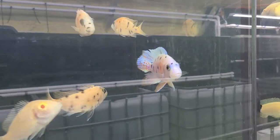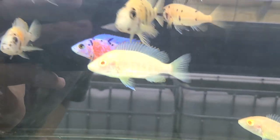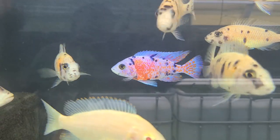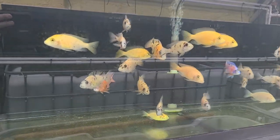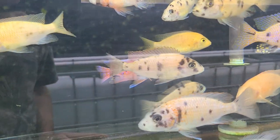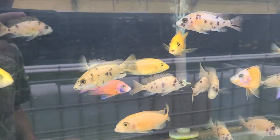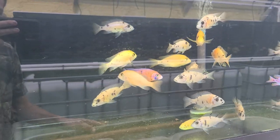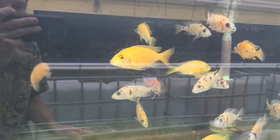I've got three males here — these are our fire and ice males. They are line bred and have a lot more white, with that white face like a Dragon Blood. These are man-made. OB peacocks do not occur naturally in the wild — only OB Mbuna. Many decades ago, peacocks were crossed with OB Mbuna to get the blotching, then line bred for a long time to get that peacock shape back. Then we crossed the OB peacocks with Dragon Bloods, which are also man-made.